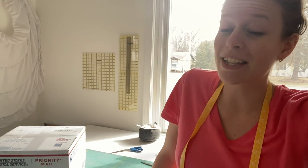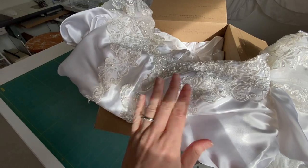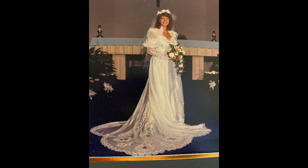Hey everyone, the Tailorette here. Today is a new project and this is what I'm going to be working on in this box. It is a dress of a customer from her mother that she wore at her wedding, and she wants to make it into a more modern day dress.